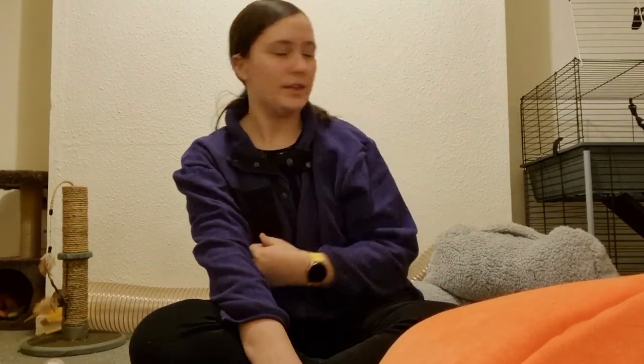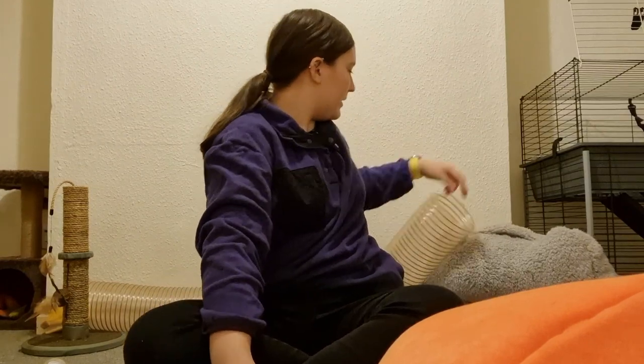Hi everybody, welcome back to Feisty Ferret Business. My name is Alexandra Kiyos. Pierre is somewhere behind me and today's video is all about litter training.